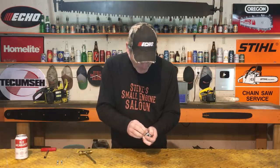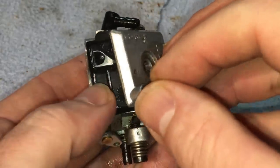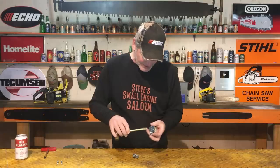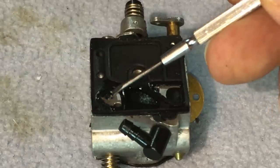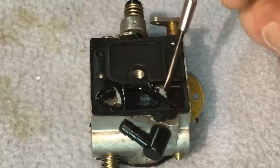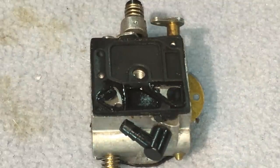Pull that apart. Ooh, that's really nasty. That's actually really nasty too. See those little flappers right there? That flapper and that flapper? Those are not supposed to be curled up like that. So we're going to have to replace that diaphragm too, because that is obviously not working properly.